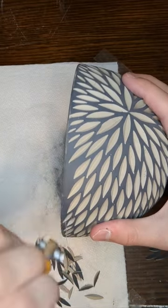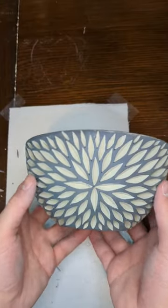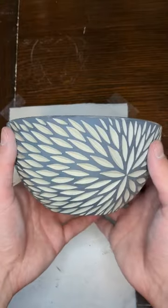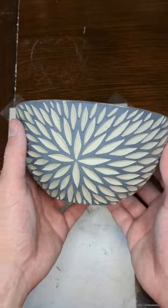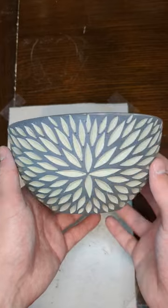Once this piece is bisque fired, I'm going to cover it in a clear gloss glaze and then fire it again. Once that's all done, the blacks will get even darker and the white will get even whiter, and the piece will just have a really beautiful white gloss shine to it.